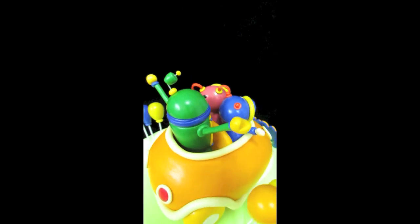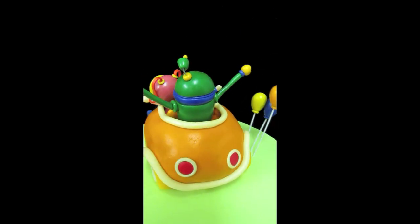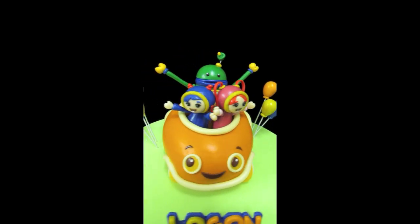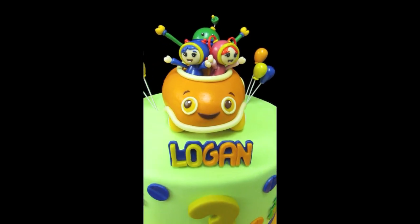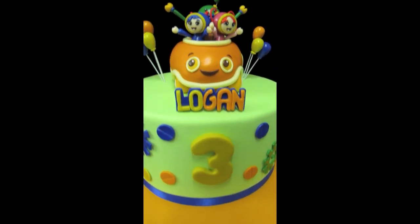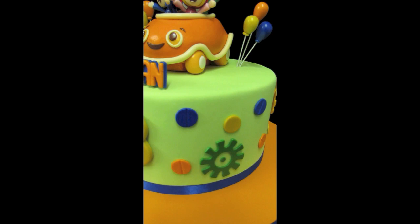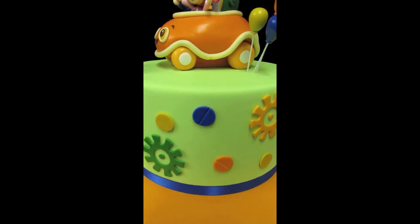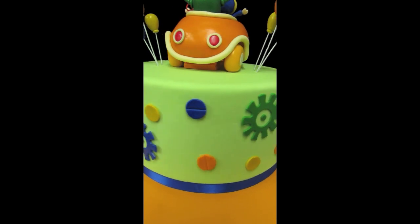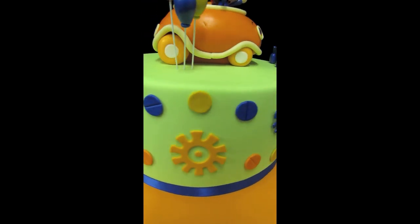We had a lot of fun making this. My husband made these adorable little balloons as well — you all are familiar with those. And he handmade Logan's little name plaque — really, really cute — with a number three and all kinds of gears and the tops of little screws and a lot of little things that you see in the show.